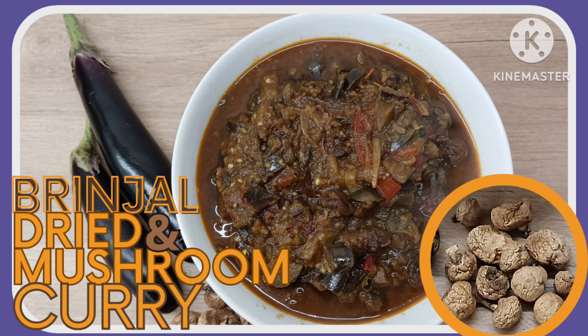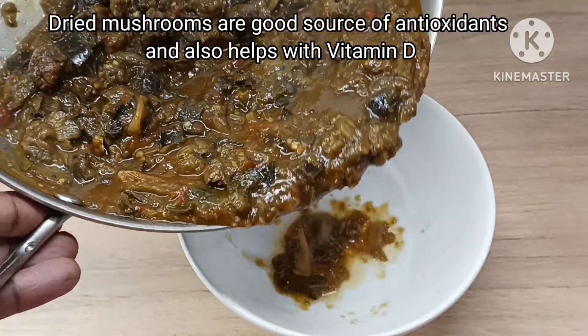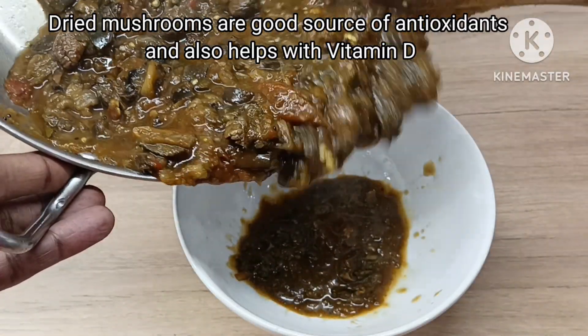Hi, this day I am going to get a good day. Dried mushrooms, rich in antioxidants and vitamin D deficiency can help.